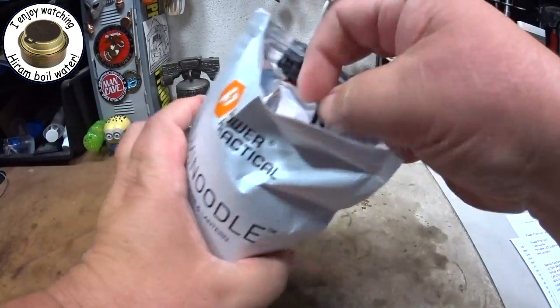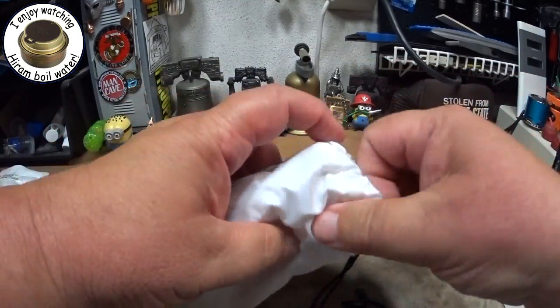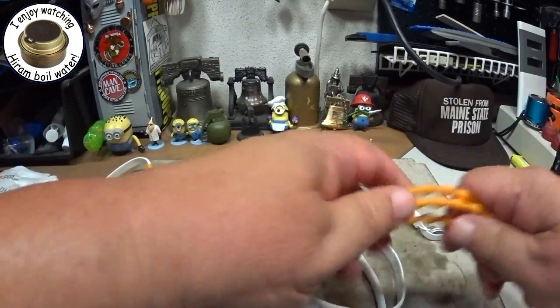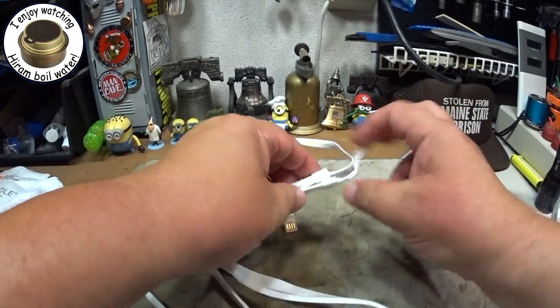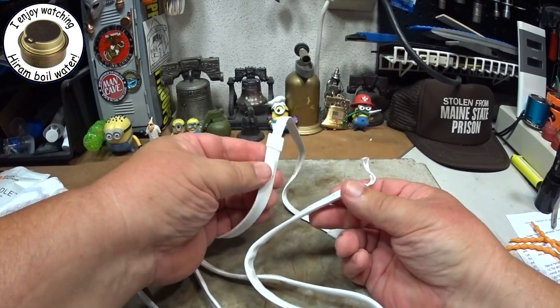What it is is a USB powered LED light strip, five feet long. See if you can see it all here — five foot long. It has magnets on the end, there's a magnet here and here.